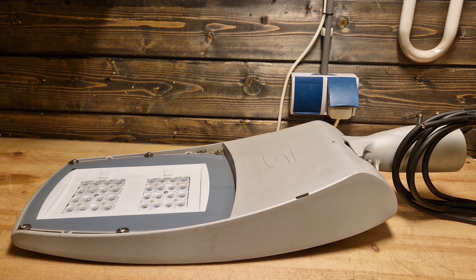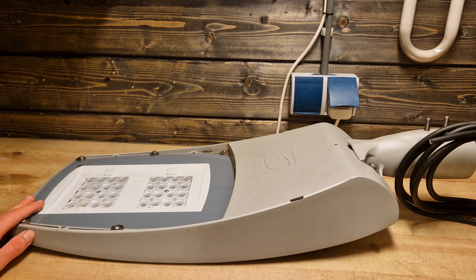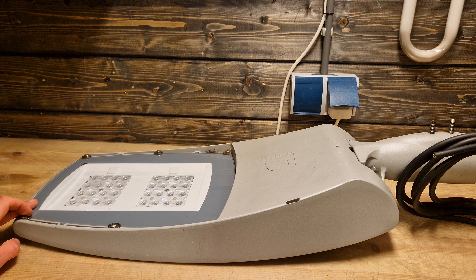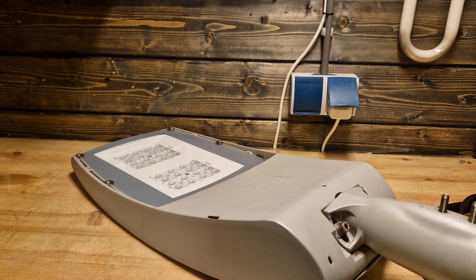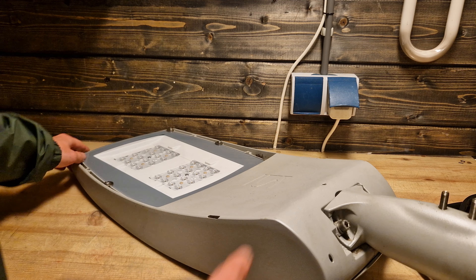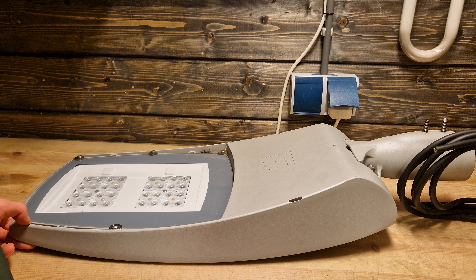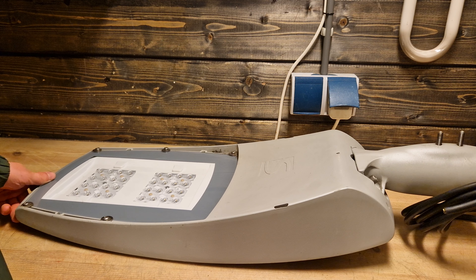Hello everybody, welcome back to my new video. Today it's time to talk about the SREDR Teseo fixture. The SREDR Teseo is arguably the most popular LED fixture in Europe — it's been popping up in pretty much all countries. I've seen it in Italy, Germany, England, and most countries in Europe, and that's for good reason because it's a very simple LED fixture that does the job quite well.